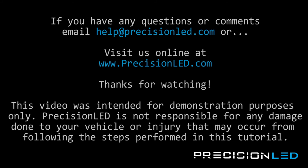And that's the end of the installation. If you have any questions or concerns, please email us at help@precisionled.com or you can reach us online and submit a support ticket at www.PrecisionLED.com/contact. Please like or subscribe if you enjoyed the video — it really does help us out when we make the next one knowing there are people out there watching. Have a good one.